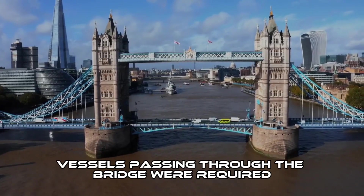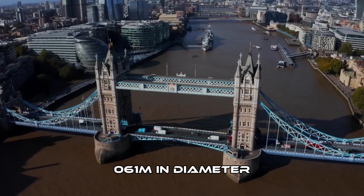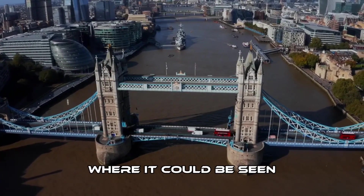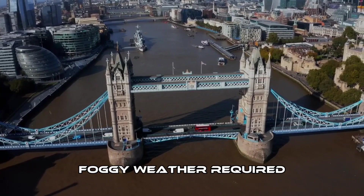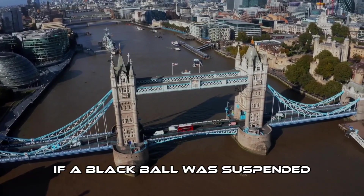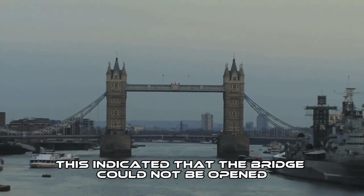Vessels passing through the bridge were required to display signals. By day, a black ball at least 2 feet in diameter was mounted high up where it could be seen. Night passage called for two red lights in the same position. Foggy weather required repeated blasts from the ship's steam whistle. If a black ball was suspended from the middle of each walkway, or a red light at night, this indicated that the bridge could not be opened.